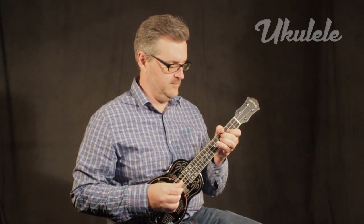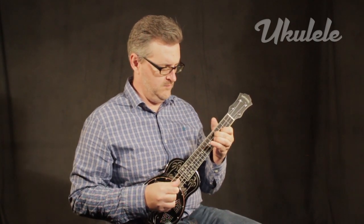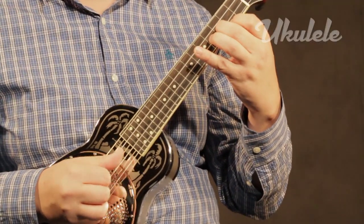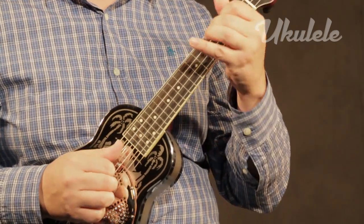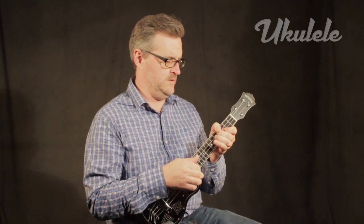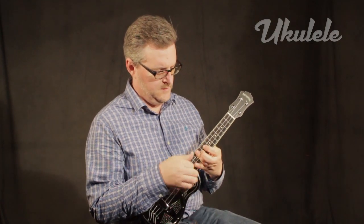Long before the rise of the demon electricity, our forebears craved more volume from their acoustic instruments. They tried many solutions, like building larger instruments or stealing the archtop idea from the violin world. But one of the best ideas came in the 20s from National Resonator, which developed a way to mechanically amplify ukuleles, guitars, and mandolins.